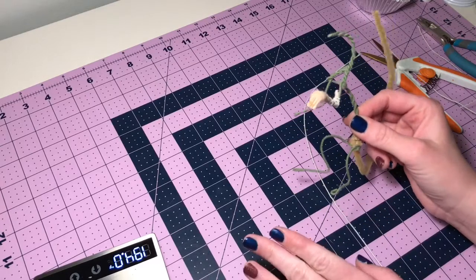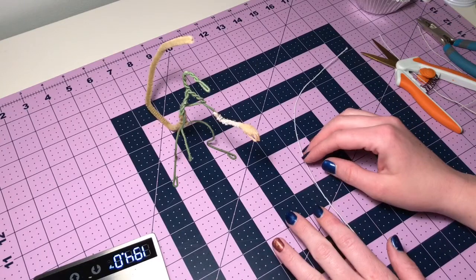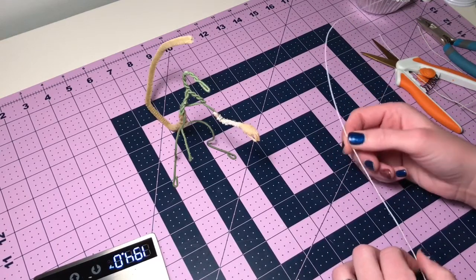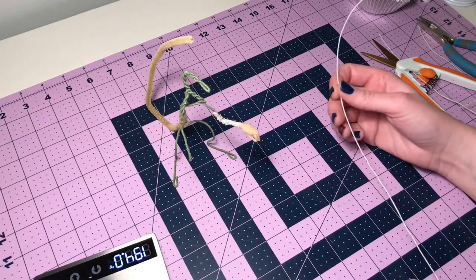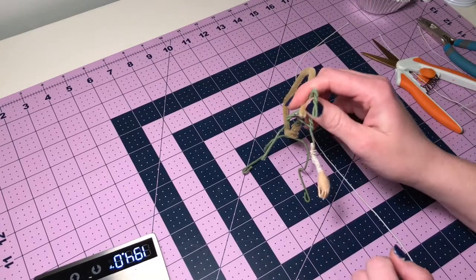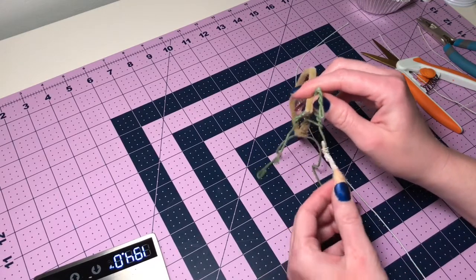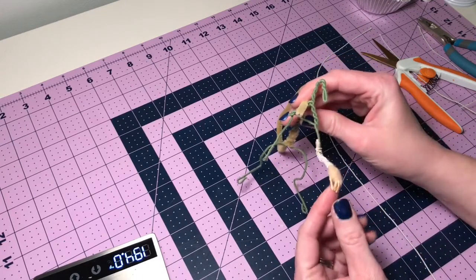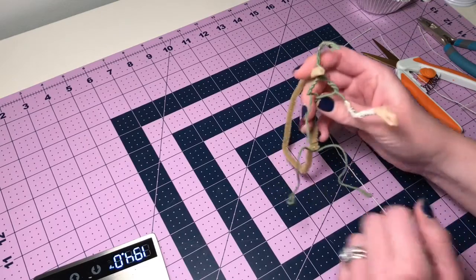This guy is going to end up being a mouse, and here's a tiny little hand I'm going to show you how I do this. Anybody who's ever tried making needle felted animals with tiny armature hands knows that when you try to make the tiny hand and then wrap it in the wool, it can be a little difficult to get hands that are small, especially the fingers.